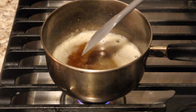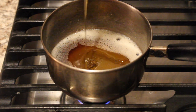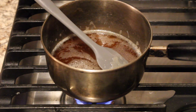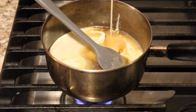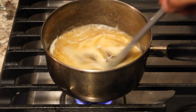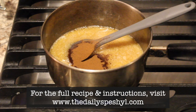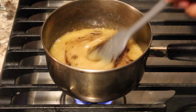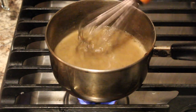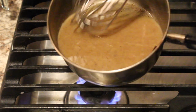Once the brown butter is ready, pour in your honey, give that a little mix, then pour in your heavy cream and your cinnamon. I switched over to a whisk to make sure everything was fully incorporated, and once we're done we can get started peeling our potatoes.